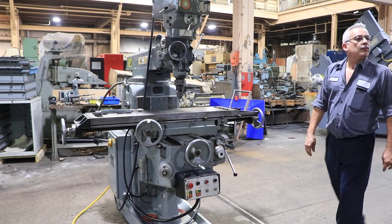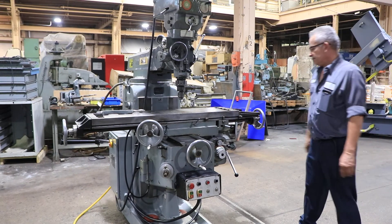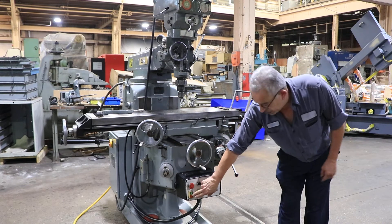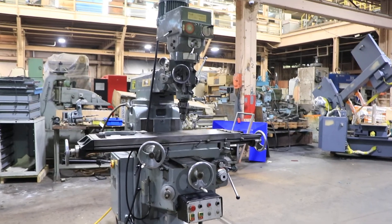You have the other direction and rapid as well. You also have a handle to run the machine from the front as well as the side. It has a three horsepower spindle motor and a three-quarter horsepower feed motor.